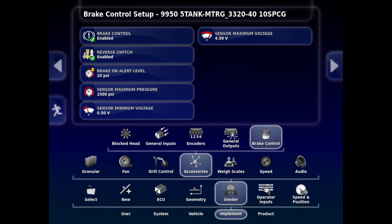Brake On Alert Level indicates the pressure that you want to receive an alarm when you have residual pressure at the brake block. That can be set higher or lower to your desired level. The default is 20 PSI. Sensor Maximum Pressure indicates the maximum pressure that the transducer in the brake block will read. The Sensor Minimum Voltage and Maximum Voltage are factory default settings.